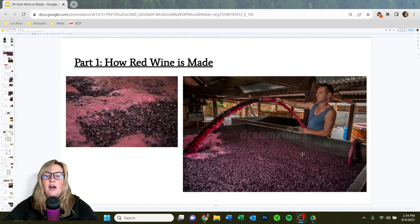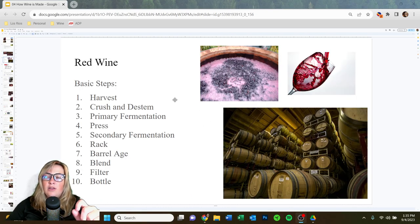Let's start with how red wine is made. This lecture might be a little redundant for some folks, but for those who haven't worked in the industry, it's really nice to see step by step what's going on. The basic steps are: harvest the fruit, crush and de-stem, primary fermentation to convert sugar into alcohol, then press to extract the newly fermented wine off the skins, secondary fermentation in a barrel or tank converting malic to lactic acid, then racking, barrel aging, blending, filtering, and finally bottling.